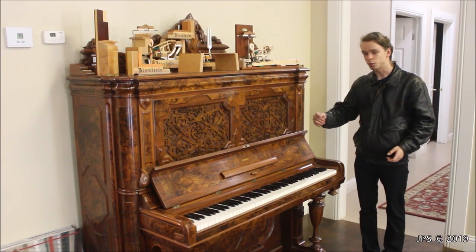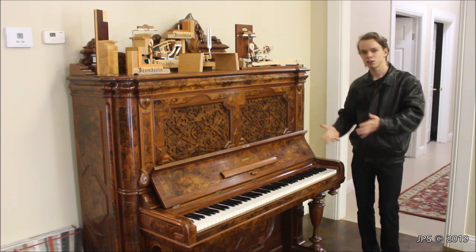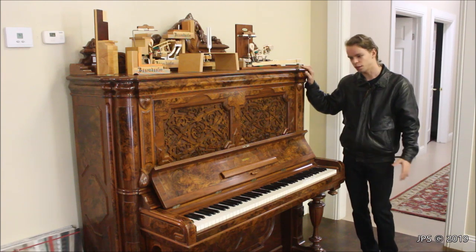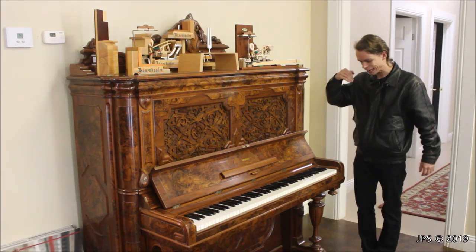Today I am here with not only an interesting piano but also a number of interesting things on top of the piano. Now if you're interested in where I found this, I'll put the information for the store in the description of this video, but this piano isn't really for sale. It's more of an art piece, more of a decoration for the store.